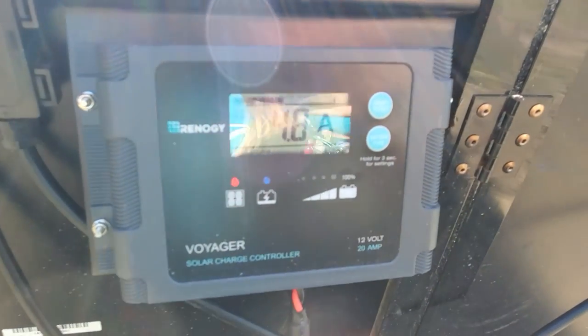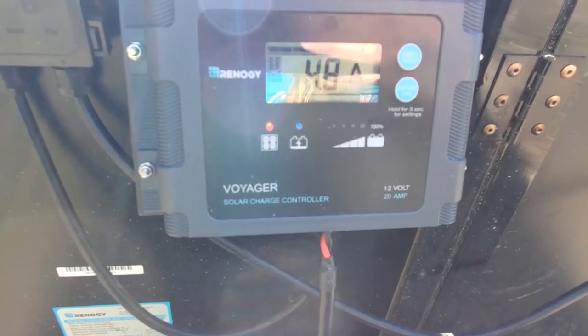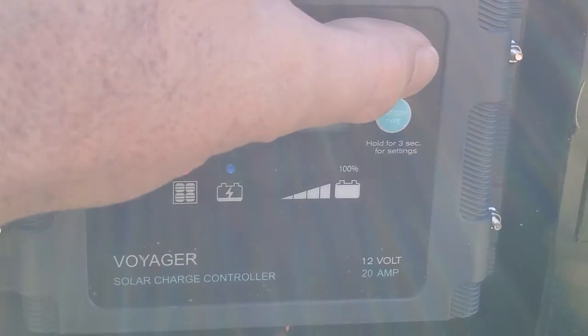It's about 10 a.m. in October and this thing is already pulling almost 5 amps, which is awesome. It pretty much tops out at about 5.5 amps.